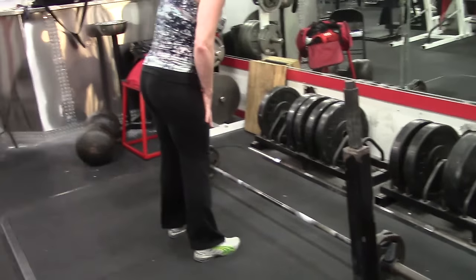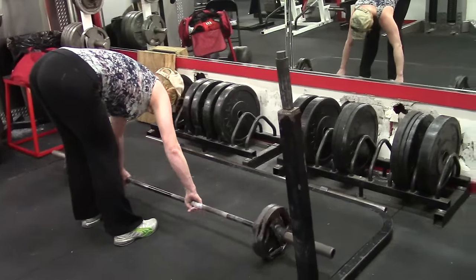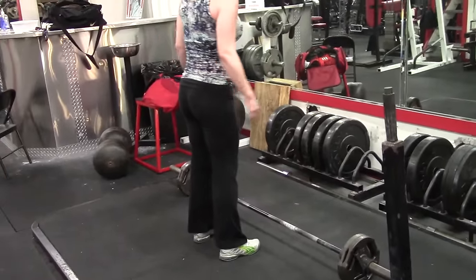Hey everybody, it's Jason Blaha here and I think all of you know what's about to happen. I posted something new or different on a training clip and that invariably leads to a lot of questions — a whole lot of questions.